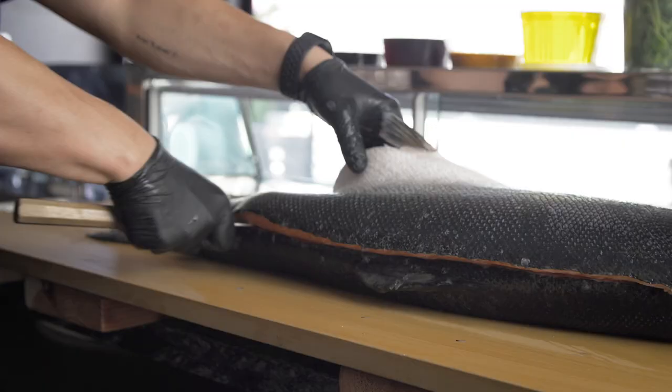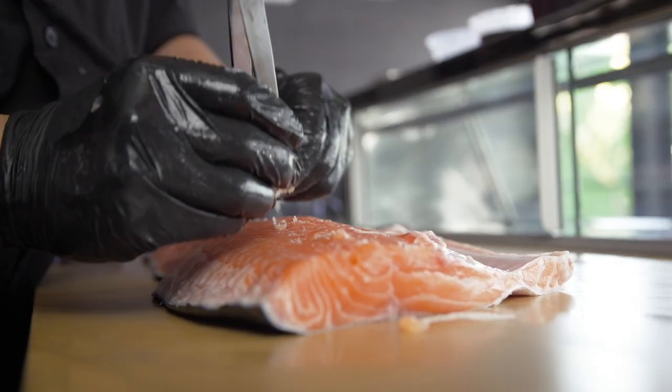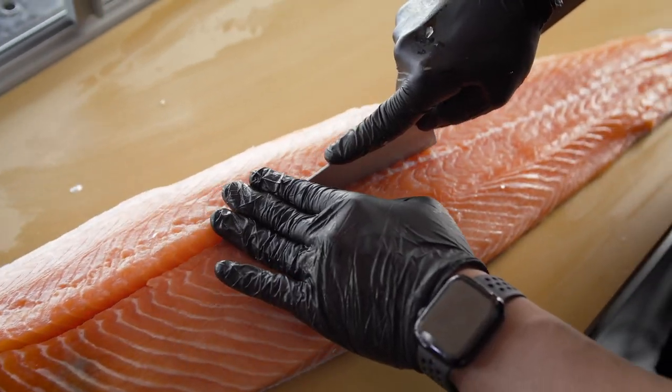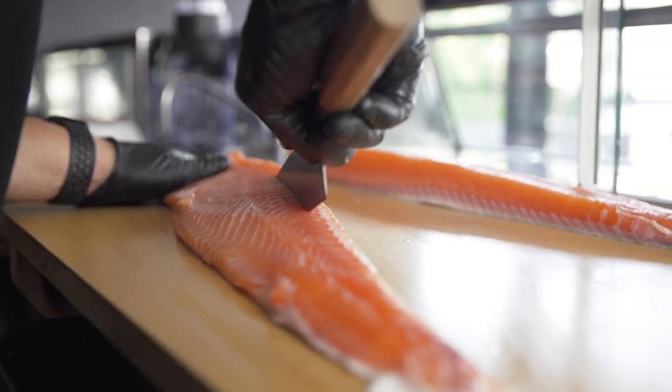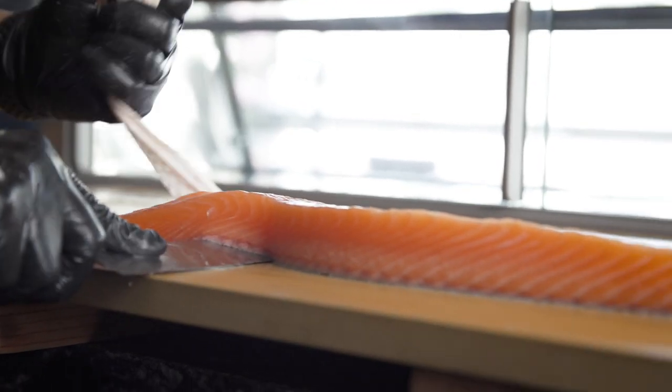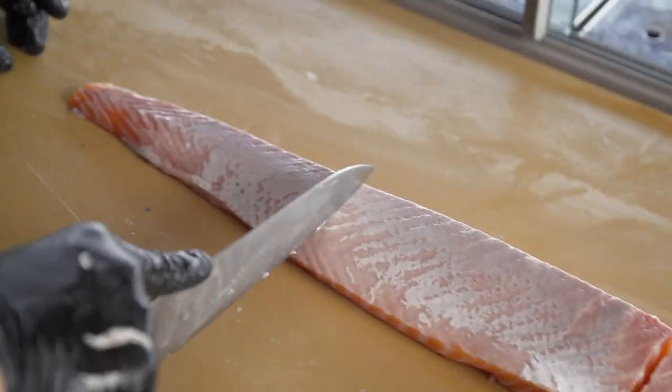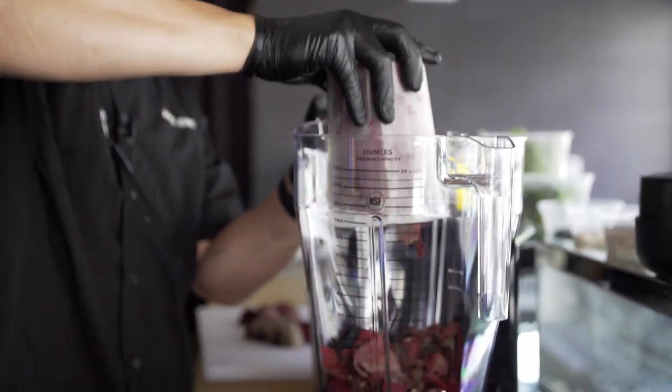Hi guys, this is Chef JJ at Lumi restaurant. I'm going to use this Vitamix XL to make the beet cure for salmon. We don't want to waste any of our scraps, so we use our beet skins to turn it into a cure.